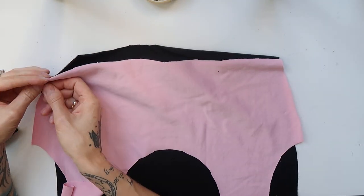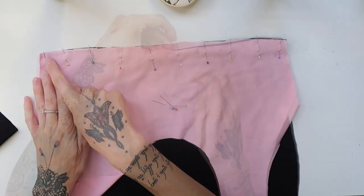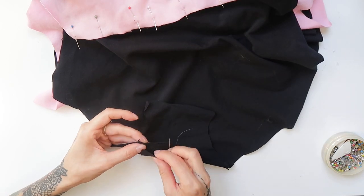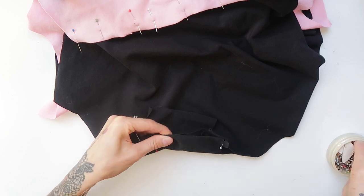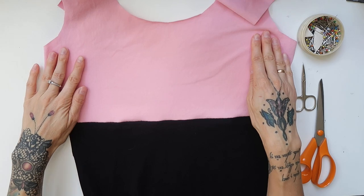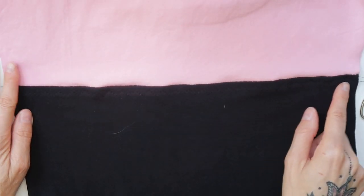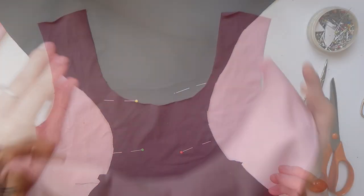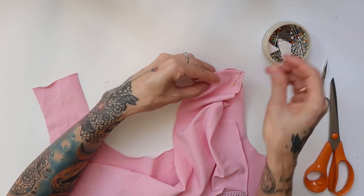I started working on the leotard first. I pinned the pink top parts to the bottom parts. I also pinned the bottom parts and the panties lining together. I have sewn all through with stretchy overlock stitch. On the top, I folded the seam downwards and sewn through with stretchy zigzag. Then I pinned one shoulder together and sewn it through with stretchy overlock stitch, cutting back any excess fabric at the end.